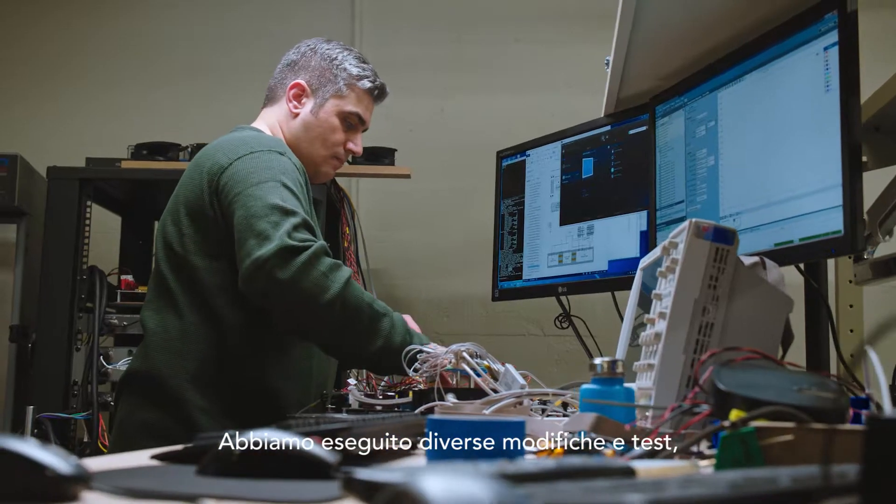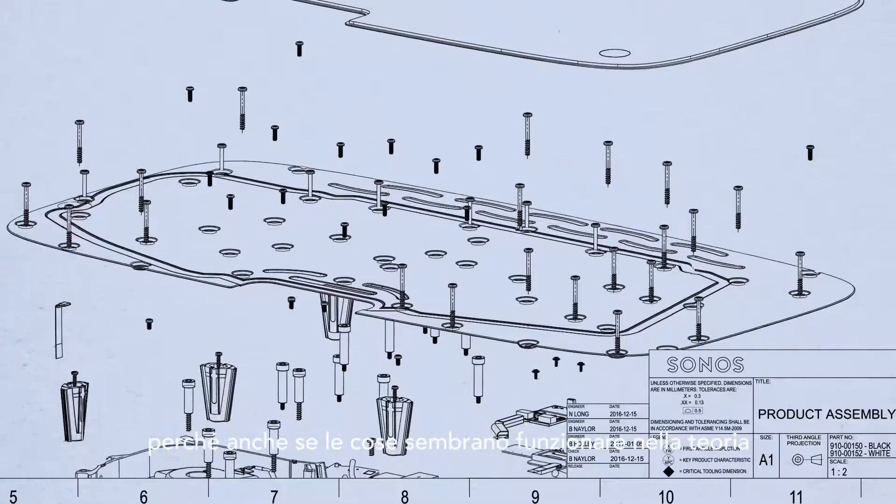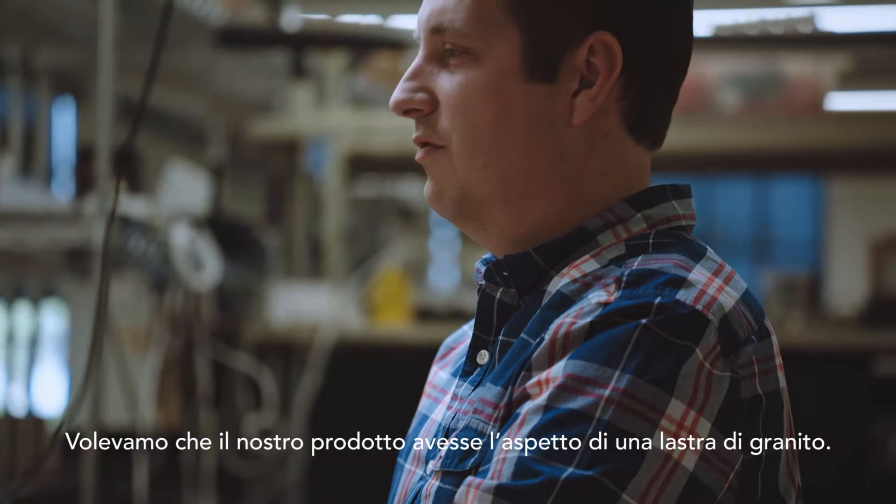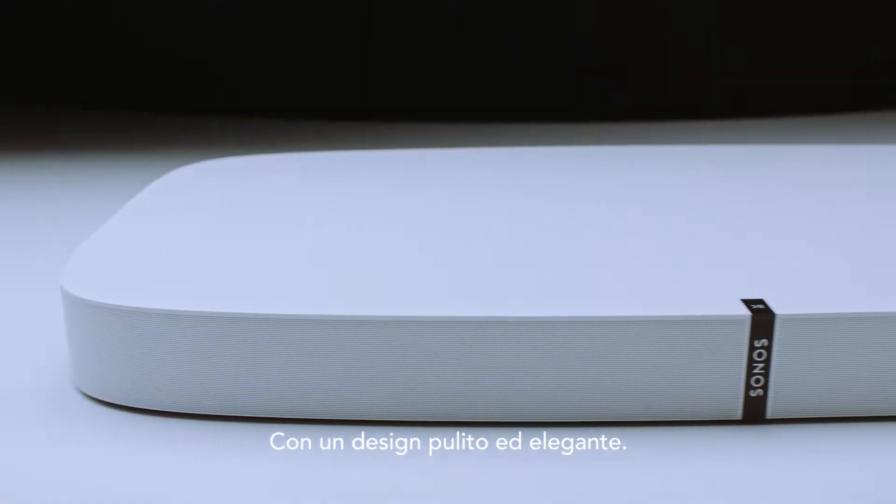We do a lot of building and testing because stuff can work in theory but may not work in practice. It needed to look like it was carved from a slab of granite, and that's why we tipped over into this very understated design.